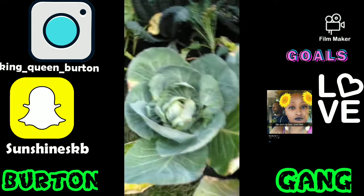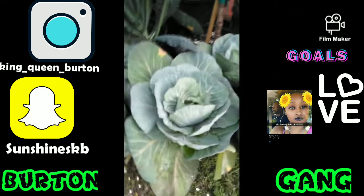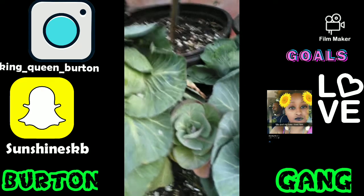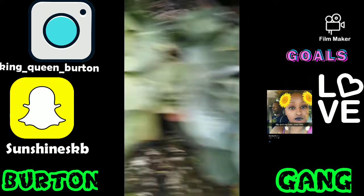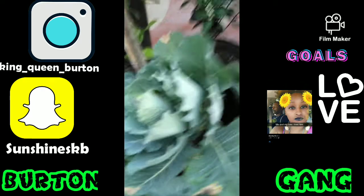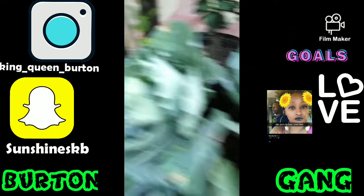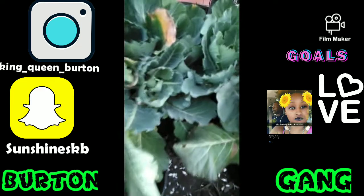Then we get to the cabbage — those are cabbages. This is Birding Gang cabbages. See, a big cabbage right here, a big old cabbage. And these are all just babies but they're all in there. These are greens — collard greens. All collard greens from here on down.